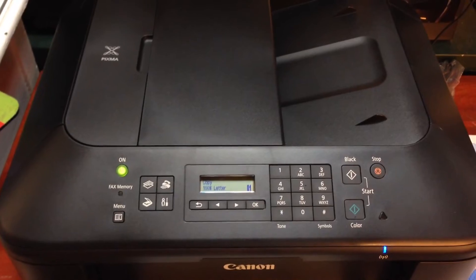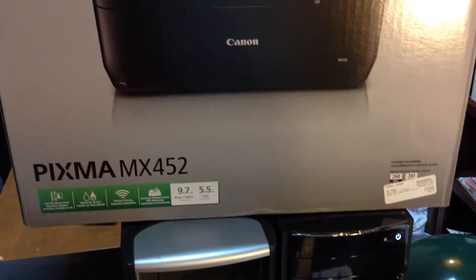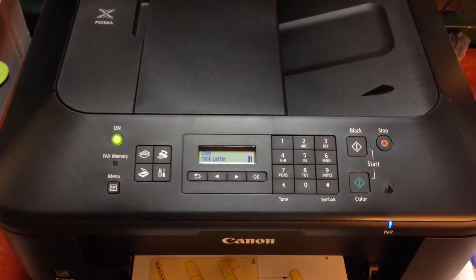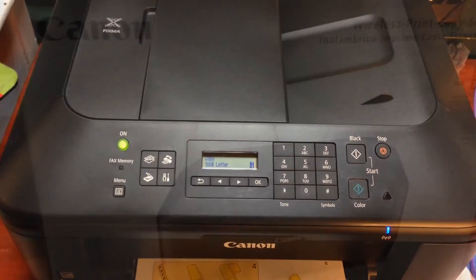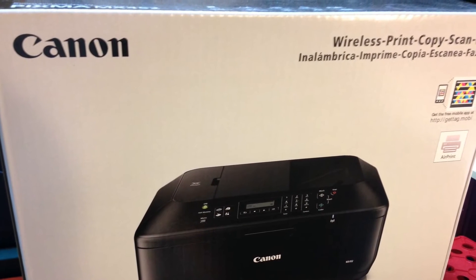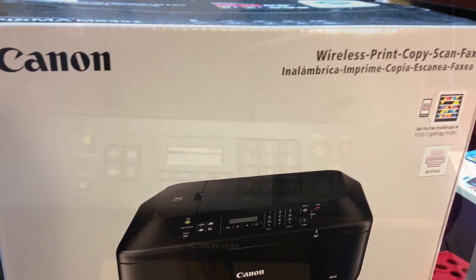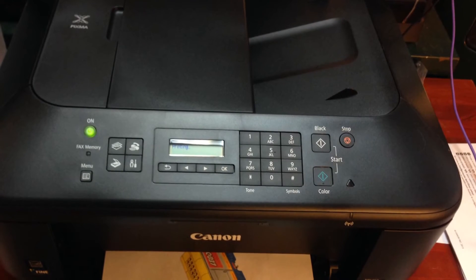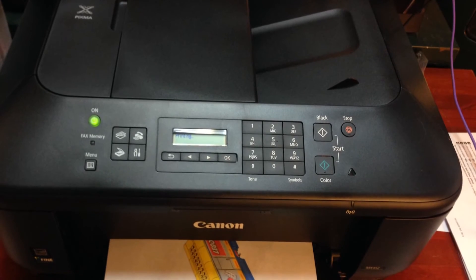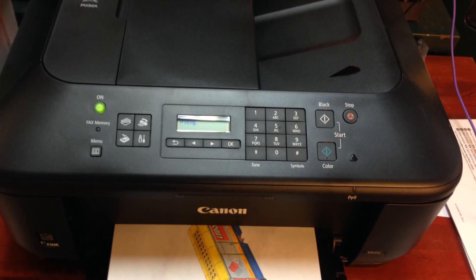Anyway, thanks for watching this video with the Canon PIXMA MX-452 wireless printer. Seems to be easy enough to set up. Thanks for watching — I'll see you next time.